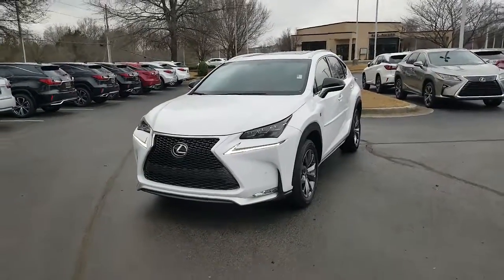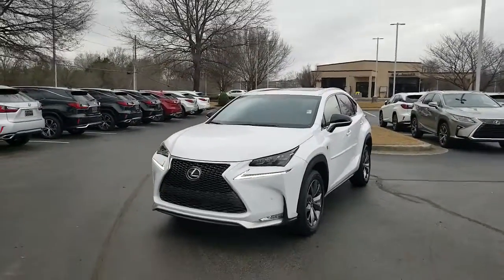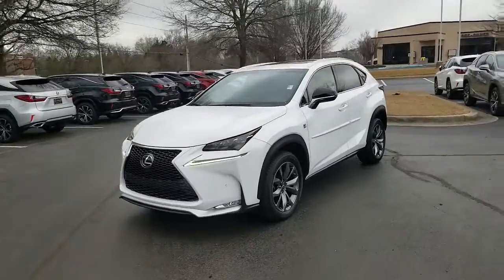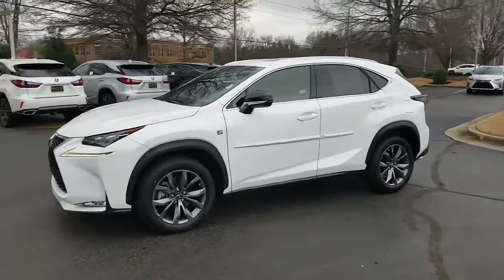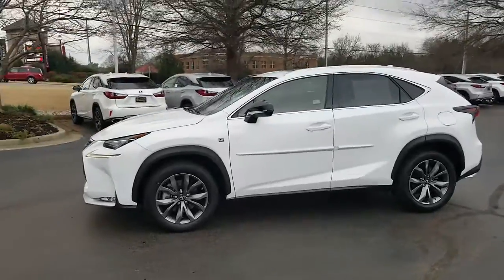Hello, this is JJ with Lexus of Huntsville. Here today we have a 2016 Lexus NX200T F-Sport.